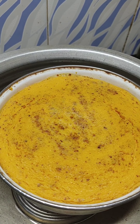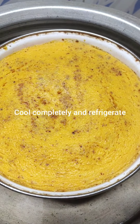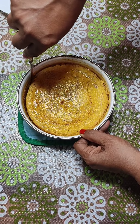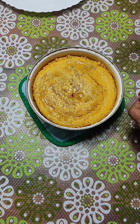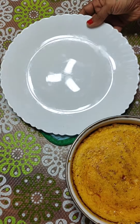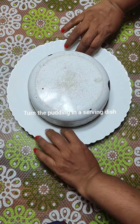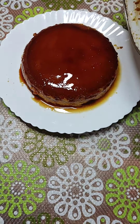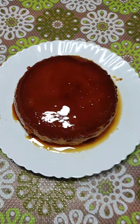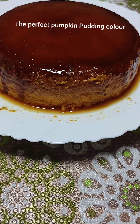Once it is completely cooled, refrigerate it for a minimum of 4 to 6 hours or preferably overnight. You can have it warm also, but the chilled one tastes better. Before turning it out, just warm it up a little bit at the bottom so that it comes out very clean. Hold your breath because turning pudding always gives me anxiety! Oh, what a beautiful glaze it has got — the perfect pumpkin pudding color.